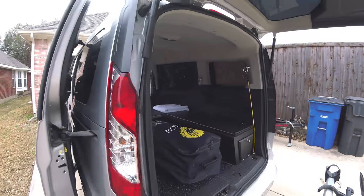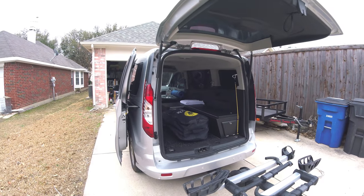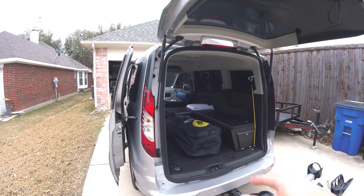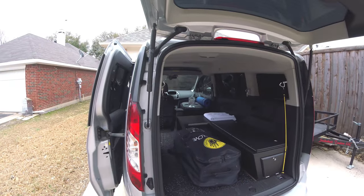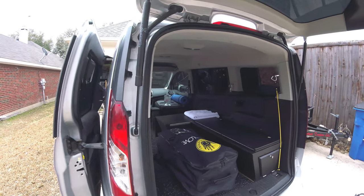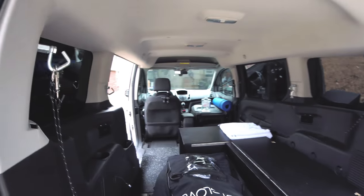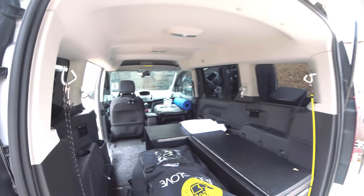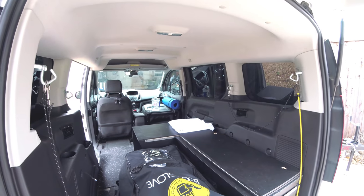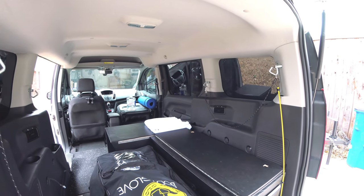So basically as it sits right now, that right there is my stand-up paddleboard. It's an inflatable board that I have folded up and it's in its case right here, sitting in the back of the van. The cabinetry is still the same.